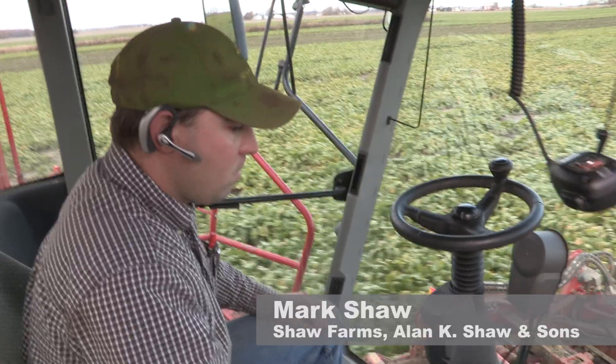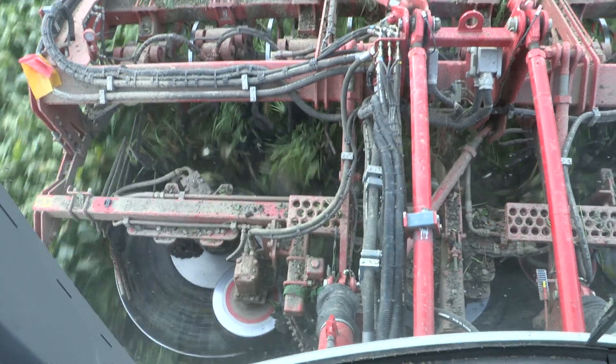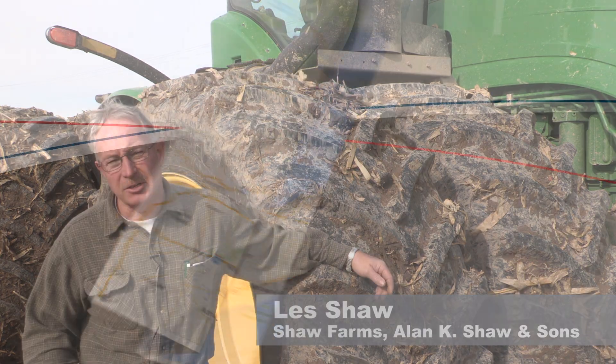I'm a third-generation farmer. I farm with my grandfather, father, and uncle. We're farming out by Decker, Michigan.